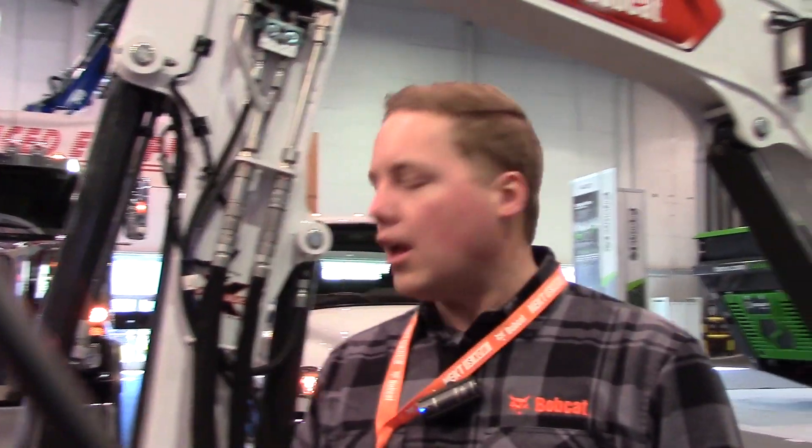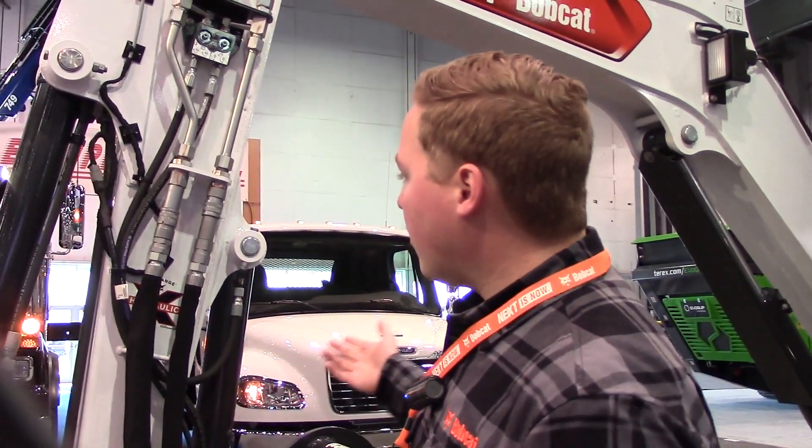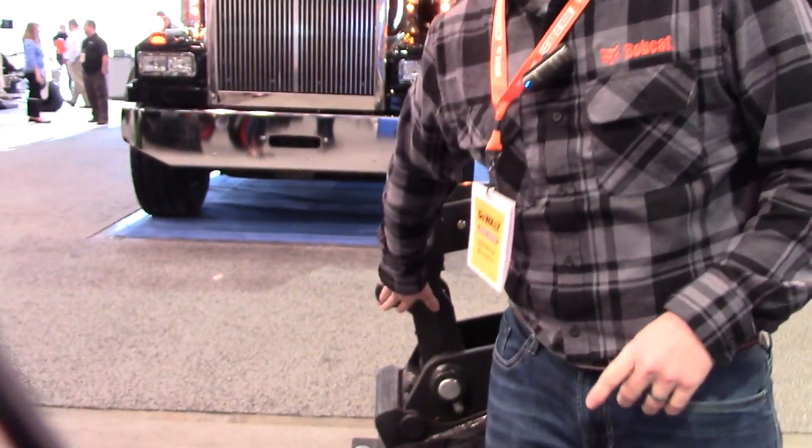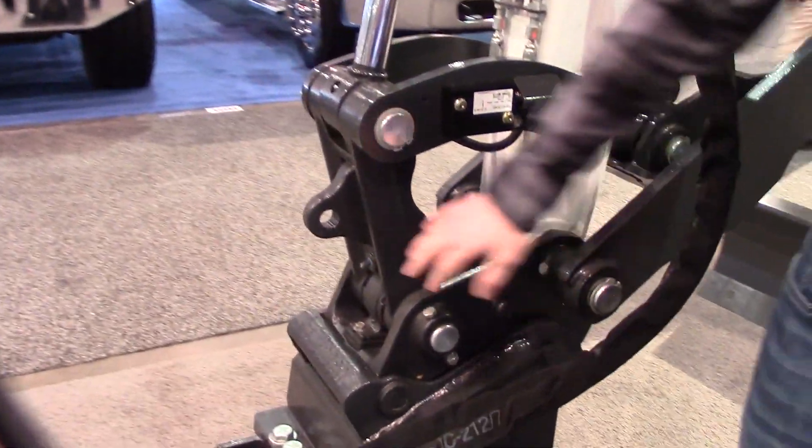We're carrying those forward to our R2 series and adding a bunch of new things. First, we have an integrated lift eye on our machines. This used to be an option or a field-installed kit.